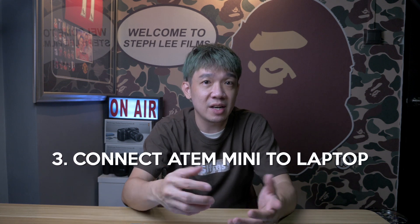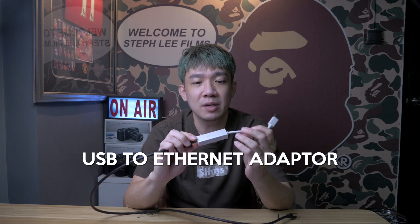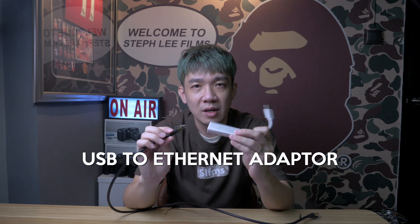Next, we will connect the laptop to the ATEM Mini using an Ethernet cable. Because I'm using a Mac which has no Ethernet port, I am using a USB-to-Ethernet adapter, where I plug in the Ethernet cable and the USB connection to my laptop, and the Ethernet port to the ATEM Mini.